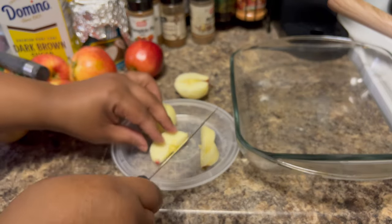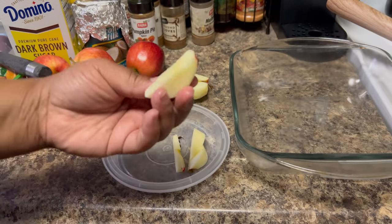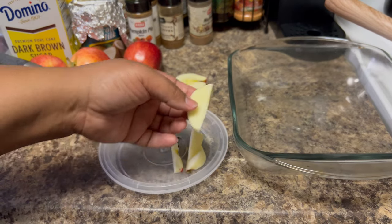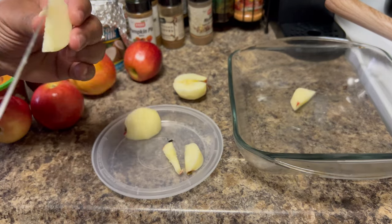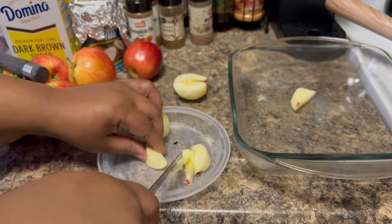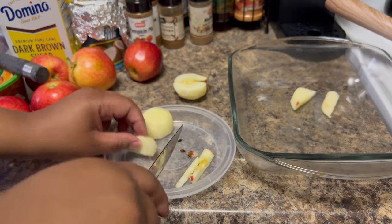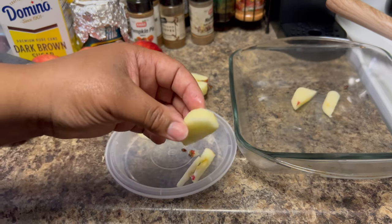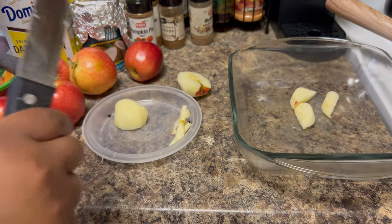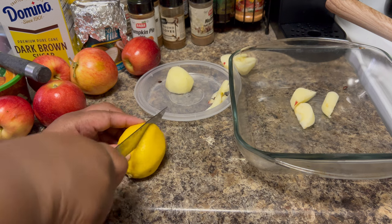Once you cut your apple, this little core piece right here you're going to take that out so you won't be eating it in the apple dish. All you want is just the nice apple itself. A lot of people don't mind that piece but I don't. I'm just taking off the end of that piece. While you are cutting your apples, you want to take a piece of lemon and drizzle some lemon juice over them.